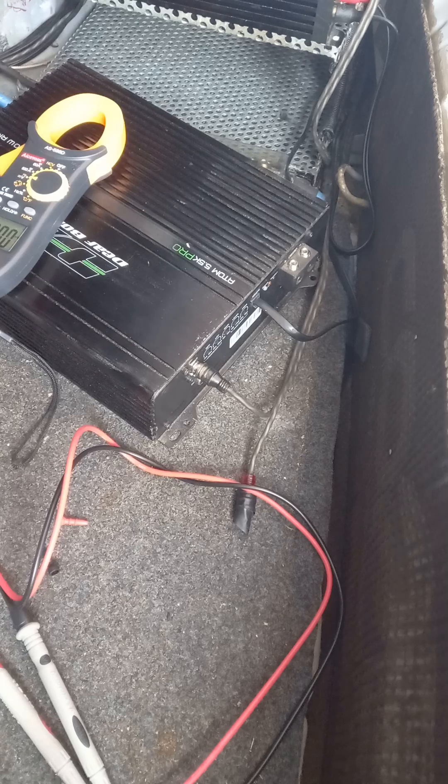The first amp should be on now. Yeah, this first amp came on — and then it's gone back into protect mode, it's flashing away.